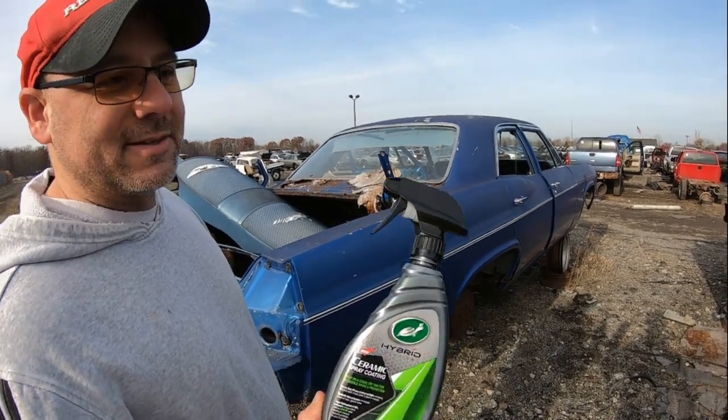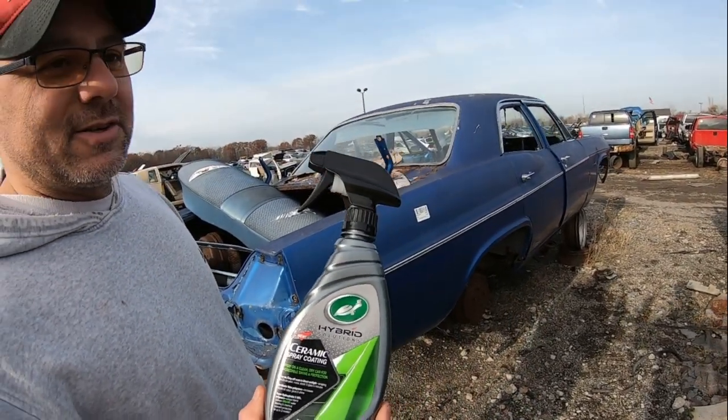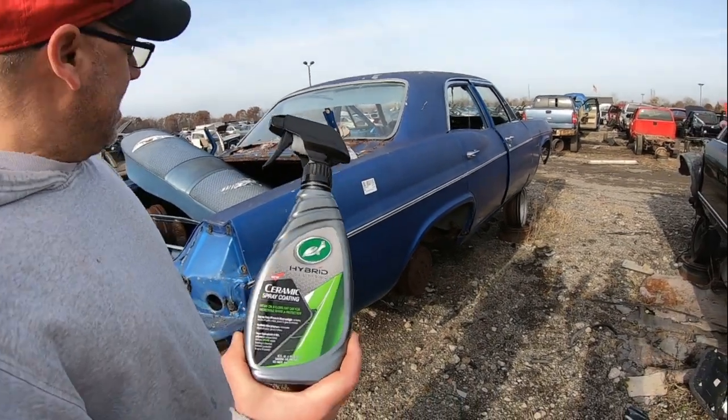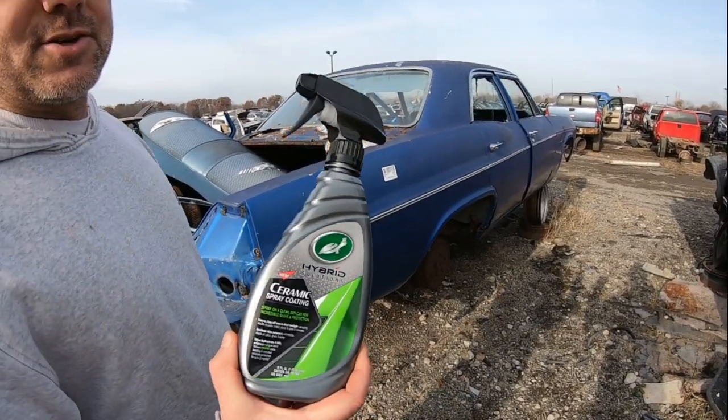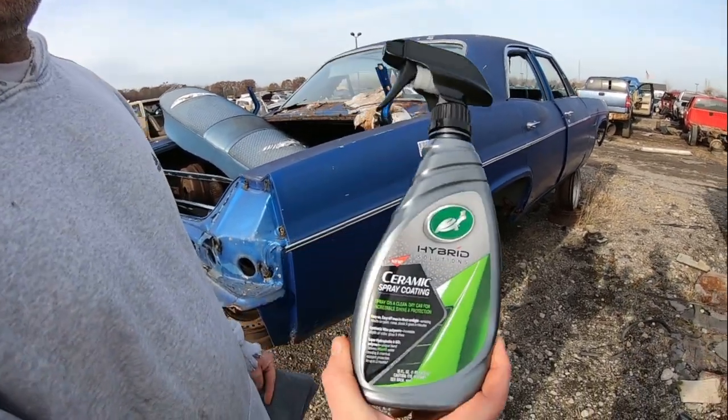I brought this, and I figured, why not? Because this is real hot right now. I already have this on my Fusion. Let's see what it does to these vehicles that haven't been washed. I'm going to just spray the product straight on it, not wash it, nothing. We'll see what it does — we'll test it out.